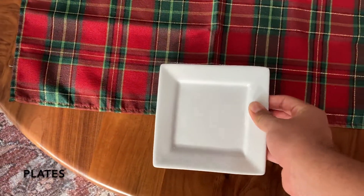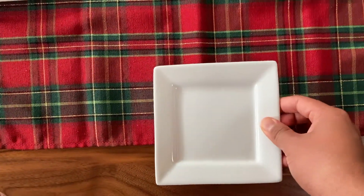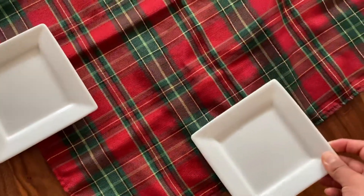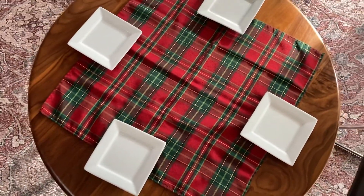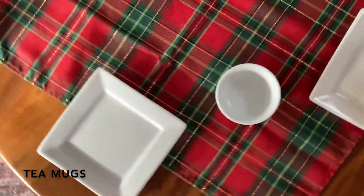Then we put plates out because we will have snacks with tea. And then of course, we need the tea mugs.